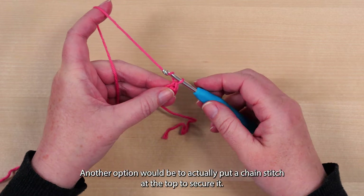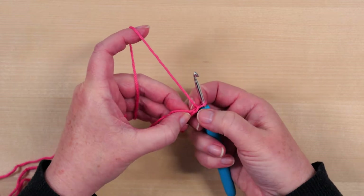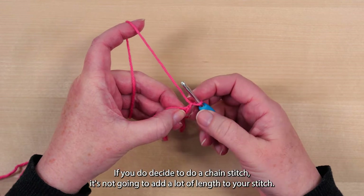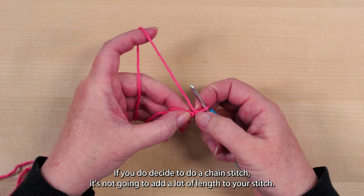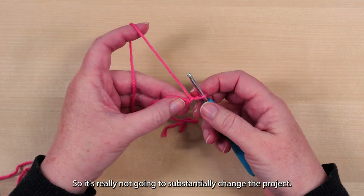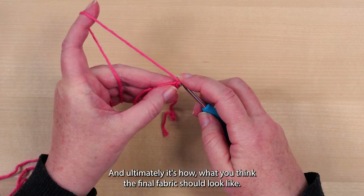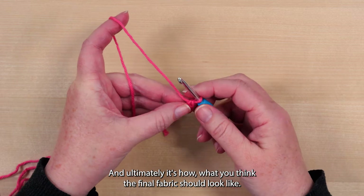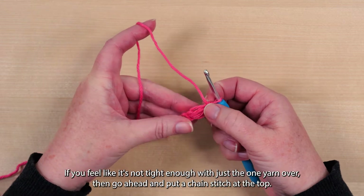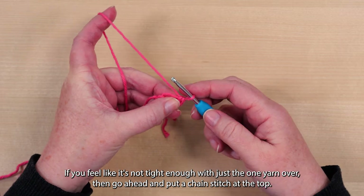Another option would be to actually put a chain stitch at the top to secure it. If you do decide to do a chain stitch, it's not going to add a lot of length to your stitch, so it's really not going to substantially change the project. It just makes it a little bit more secure, and ultimately it's what you think the final fabric should look like. If you feel like it's not tight enough with just the one yarn over, then go ahead and put a chain stitch at the top.